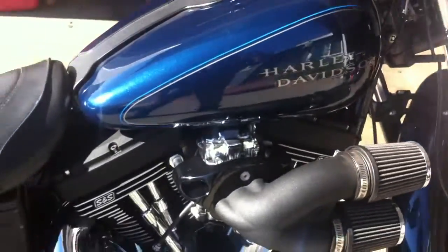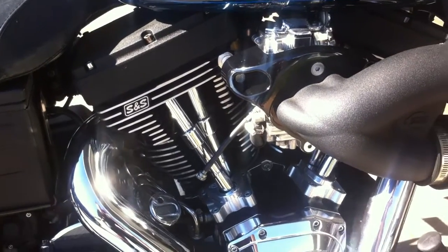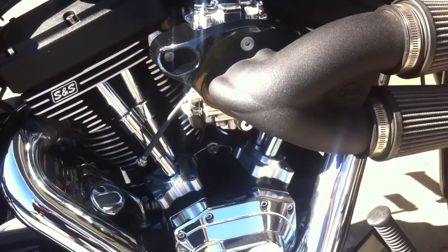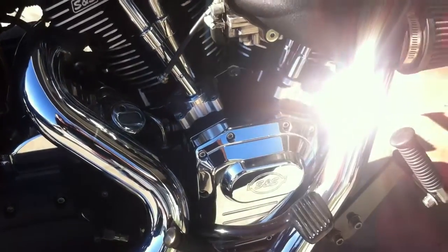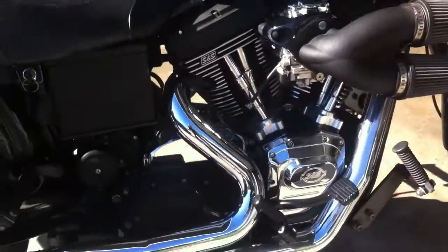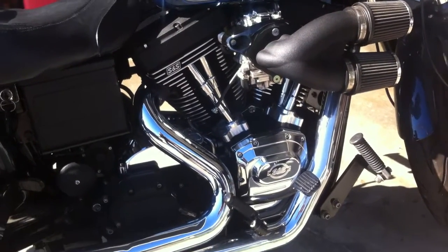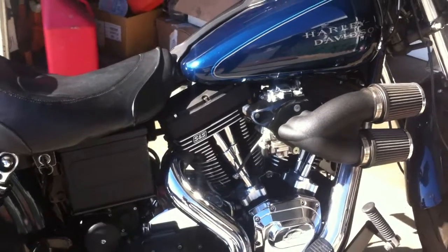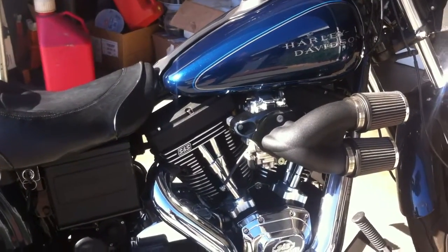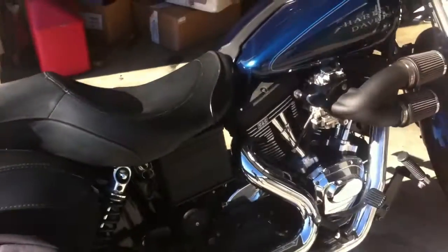It's equipped with an S&S 126 short stroke large bore motor. It's not really a race motor because it's not set up for that — I've got a smaller cam, a 625 instead of the 640. But it's pretty fast.